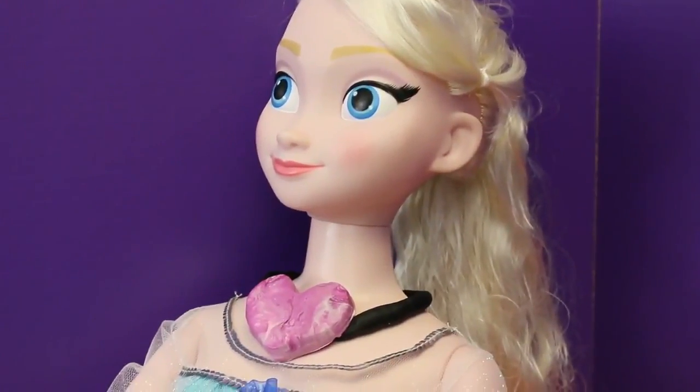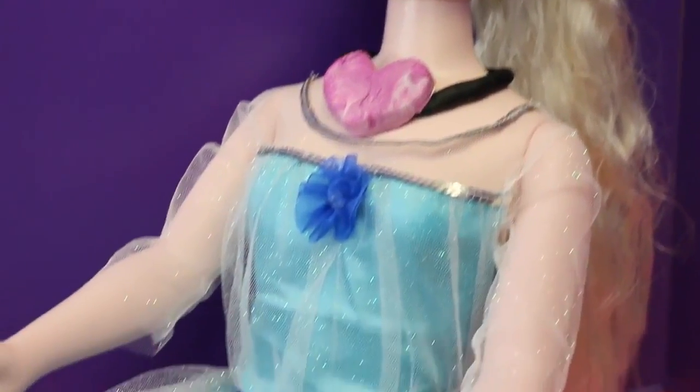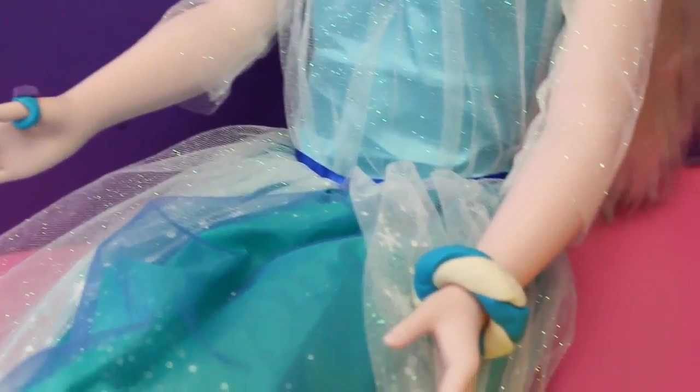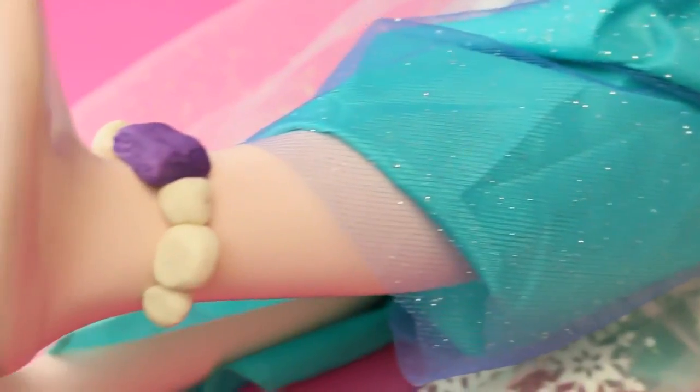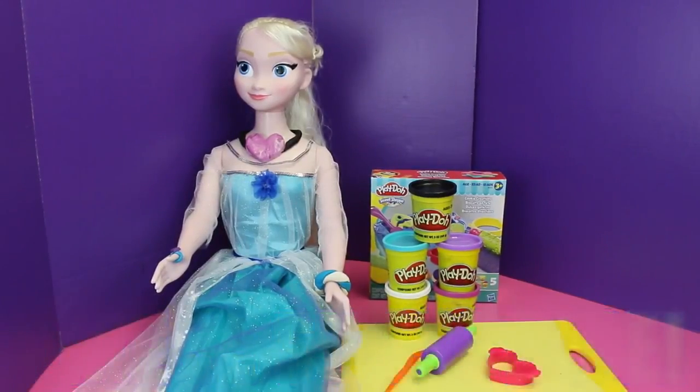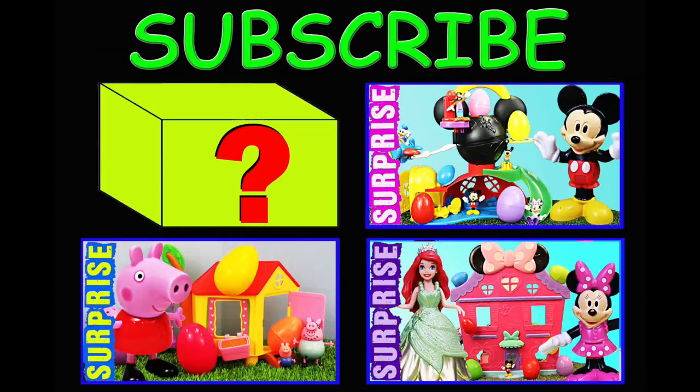Let's do an overview of Elsa's new jewelry: her beautiful heart necklace, her dazzling ring, her awesome twist bracelet, and lastly her spectacular pearl anklet. If you enjoyed this video, please like and subscribe, and tell us in the comments what your favorite piece of jewelry was. Thanks for watching Toys Review Toys. Click on a picture to watch another fun video, or click on the question mark to watch a surprise video. Have a great day!